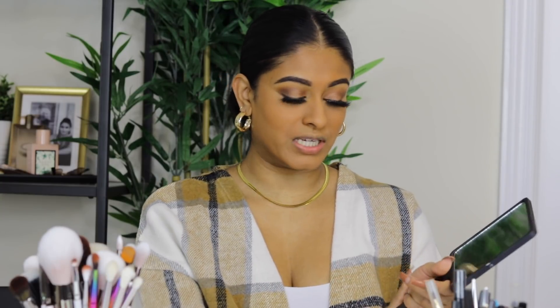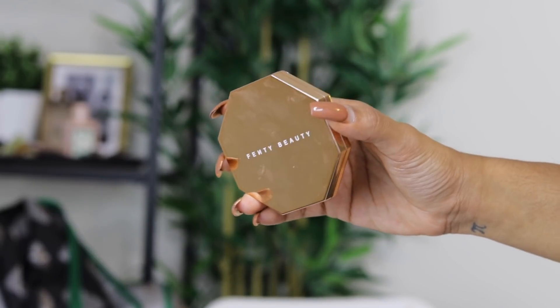Next I'm going in with a bronzer from Fenty Beauty — my absolute favorite. I love this bronzer so much. It warms up my face and gives the depth I'm looking for. If you're looking into getting a bronzer, I'd suggest one of the Rihanna Fenty Beauty bronzers.